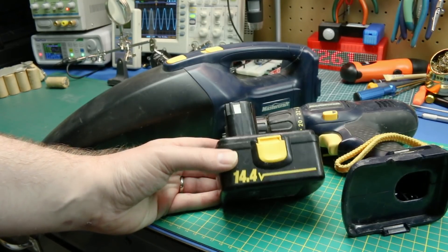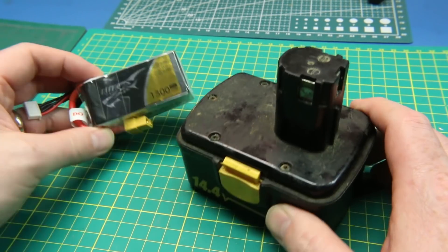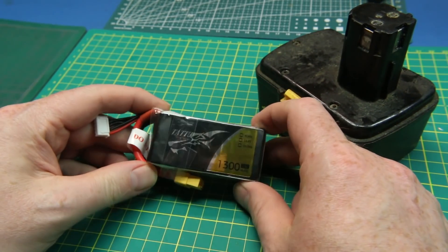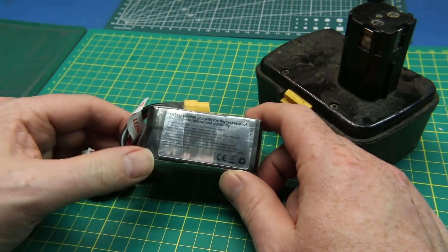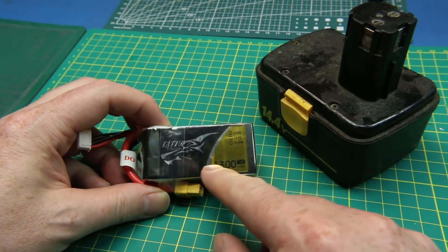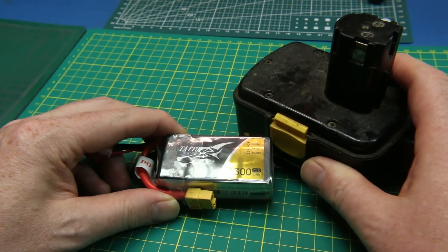Add a LiPo battery, or add 18650s, or whatever you want. Today we're going to use a LiPo battery. To retrofit these things we're going to need some kind of a battery. I have these 1300 milliamp hour LiPos. These are really high C rating — 75C — which is pretty heavy duty, way more than a drill needs. Problem with using LiPos is they don't take kindly to being run down, so we've got to be really smart about it if we're going to use these.